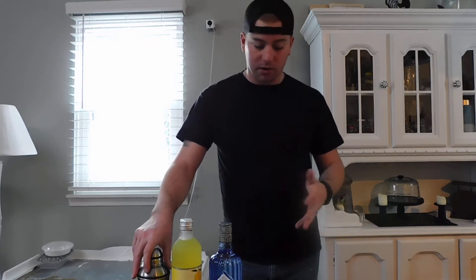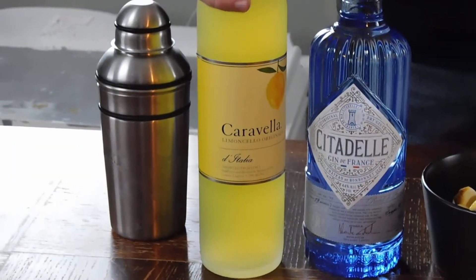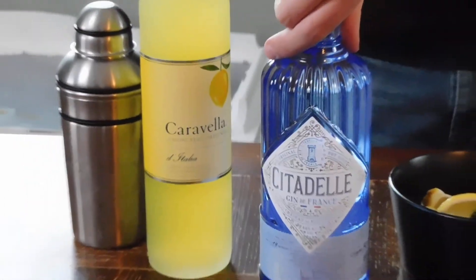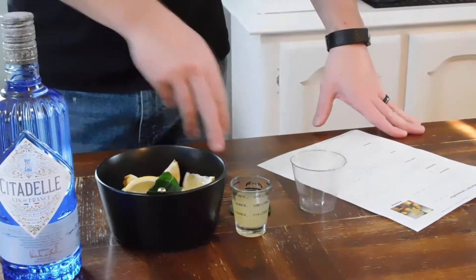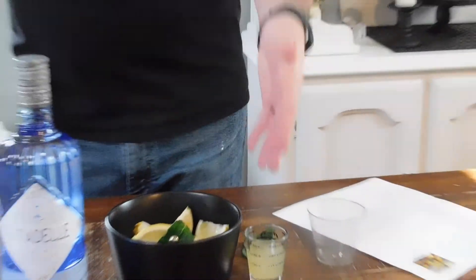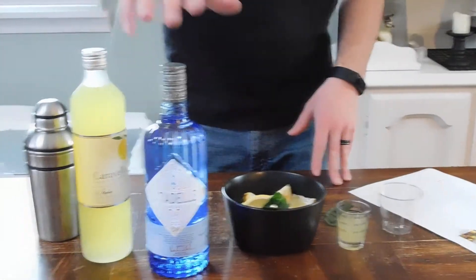I've never made a martini before but I think this follows the general structure of a martini. So the only things you need: Limoncello, which I found at the local ABC store — I'm assuming you can find it wherever you normally buy liquor. Regular gin — I got Citadel, regular dry gin; I'm assuming this is a good one, I don't drink gin so we're going to find out. Fresh lemons cut into wedges for garnish. For each drink you're going to need six mint leaves, one ounce of fresh lemon juice — I squeezed one lemon and got exactly one ounce — then three ounces of Limoncello and four ounces of the gin.